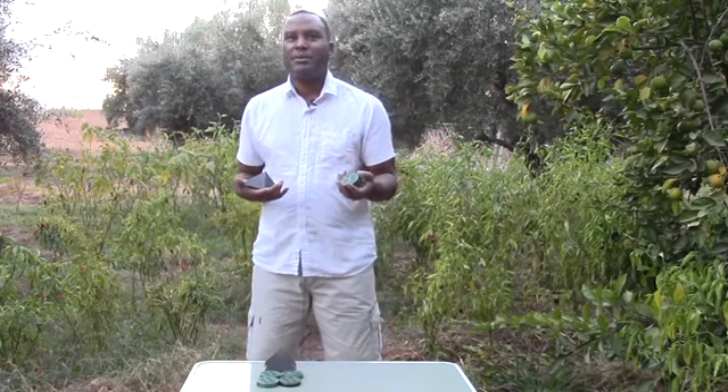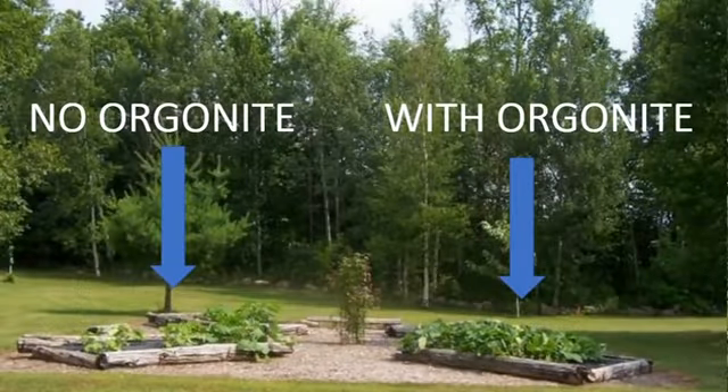Here's an example of how Orgonite can make your plants grow healthier than if you didn't have Orgonite. In this example, you can see a bed that did not have Orgonite versus a bed that did have Orgonite. On the left side, you have the flower bed that does not have the Orgonite, and on the right side, there's the flower bed with Orgonite. And here you can clearly see the difference.